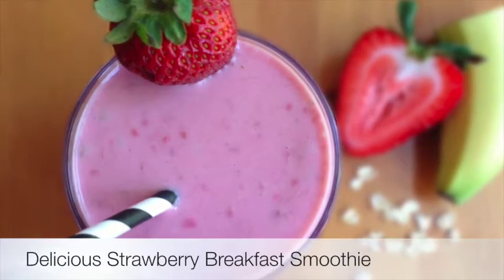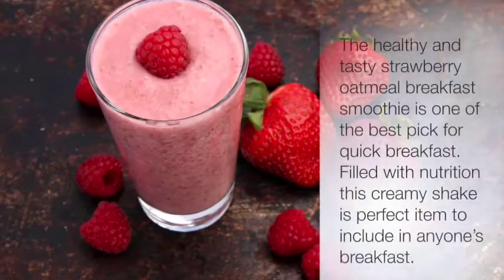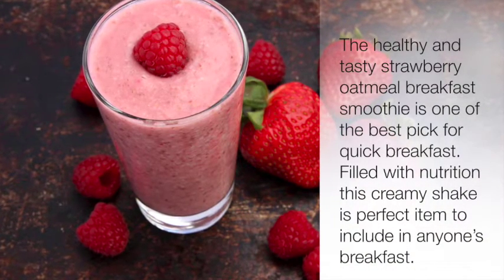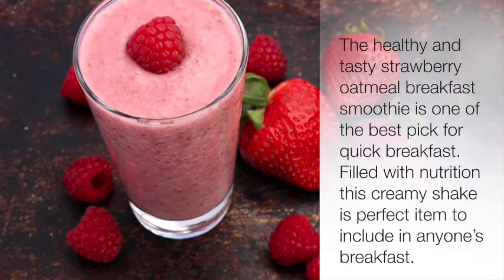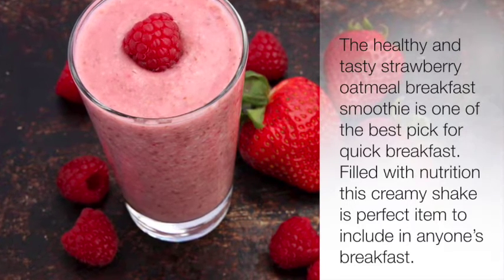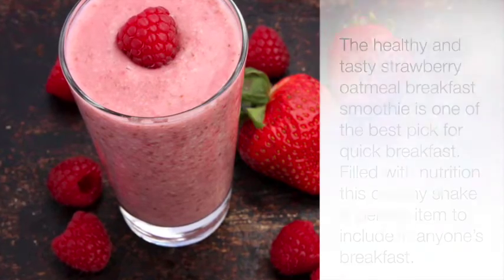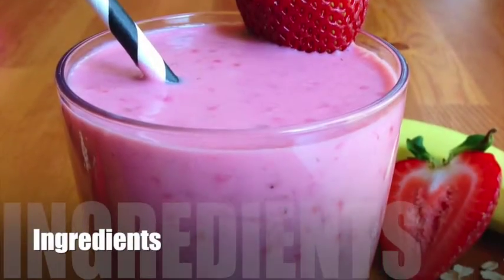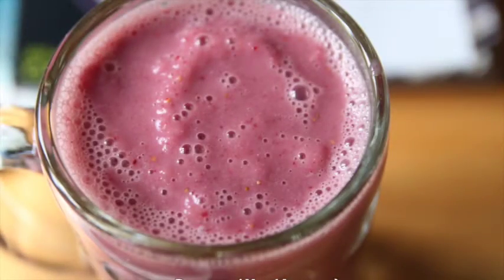Delicious strawberry breakfast smoothie. The healthy and tasty strawberry oatmeal breakfast smoothie is one of the best picks for a quick breakfast, filled with nutrition. This creamy shake is the perfect item to include in anyone's breakfast. Ingredients: one cup soy milk,